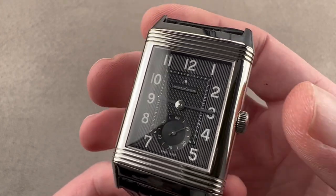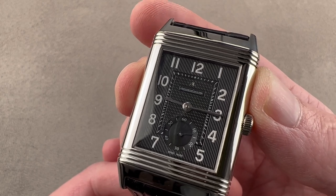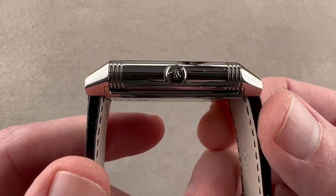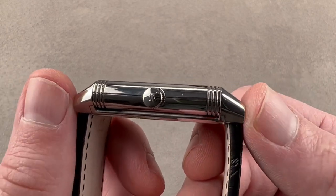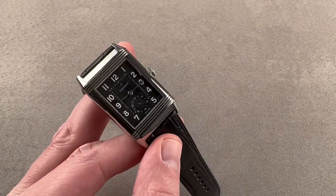The watch is large — 30 millimeters across from 9 to 3, not including the crown, in stainless steel. It measures a svelte 10.3 millimeters thick and from lug tip to lug tip 48.5 millimeters, with a broad 22 millimeter spacing between the lugs.